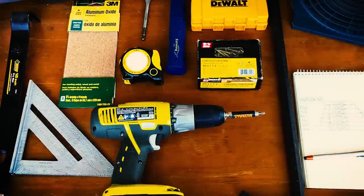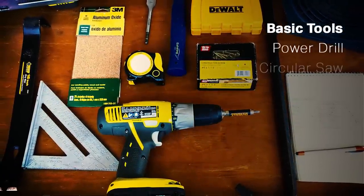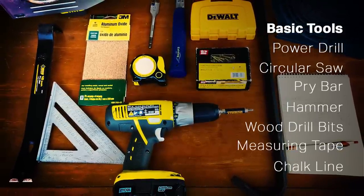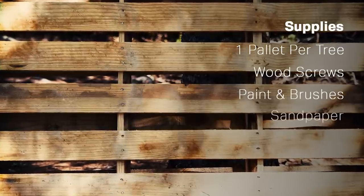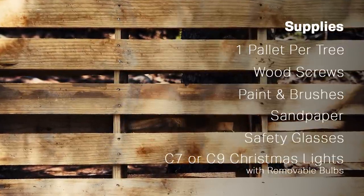To make these trees, you will need the following supplies. Basic tools including a power drill, circular saw, pry bar, hammer, wood drill bits, measuring tape, and chalk line. You will also need one wooden pallet per tree, wood screws, paint and brushes, sandpaper, safety glasses, and C7 or C9 Christmas lights with removable bulbs.